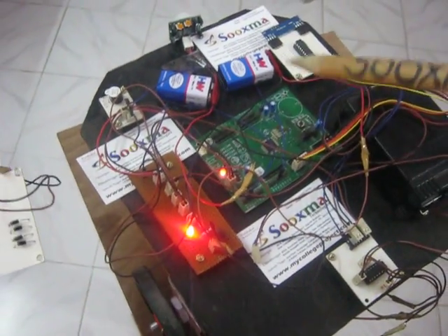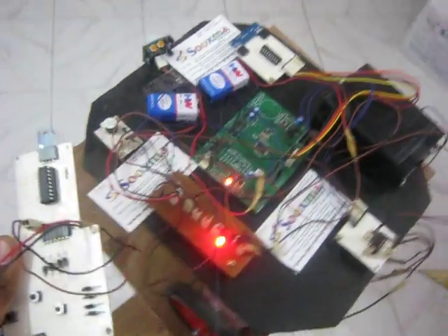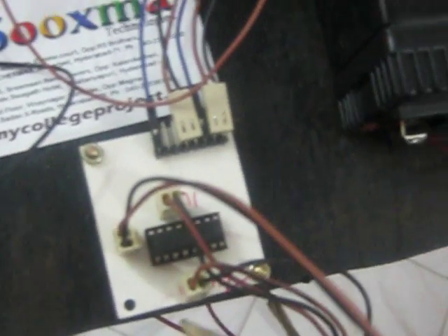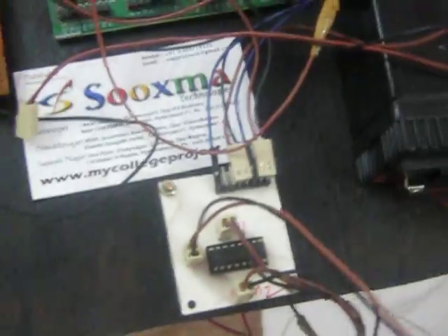The controller then judges whether the robot should move forward, backward, left, or right. For this, a DC motor driver is used — the L293D motor driver. This L293D motor driver drives the motors depending on the commands given from the remote.